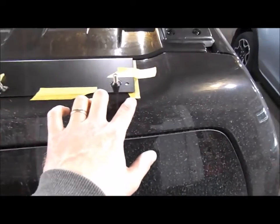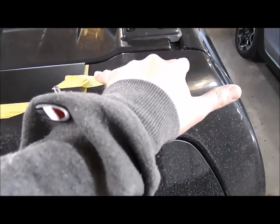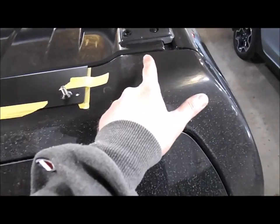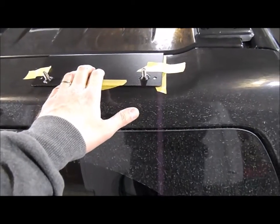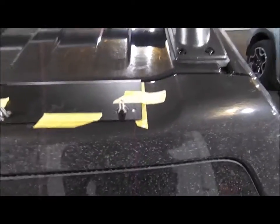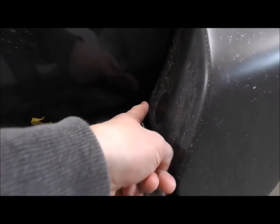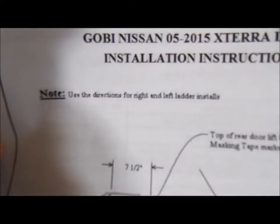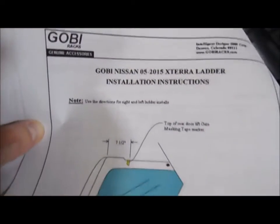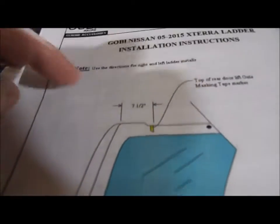The directions are really terrible — they show a picture of measuring somewhere over here and putting a piece of tape, then you set your top plate in and kind of masking tape it on. On the bottom you get a nice seam to measure across from. The directions show the entire thing as the driver's side, but this is the passenger side, and it says to use the directions for right and left ladder install. It calls out seven and a half inches and shows a seam.